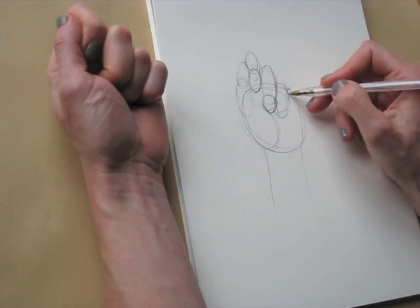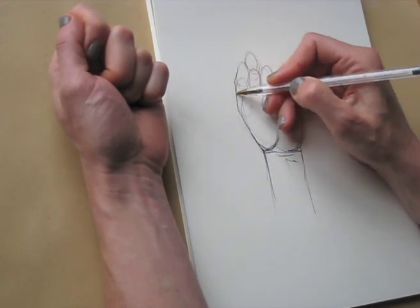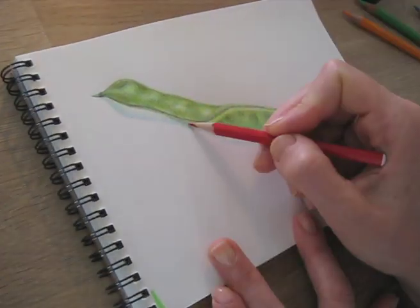In the course, by following the simple steps, you will find out that you can draw better than you may think. You will learn basic techniques as well as more advanced techniques.